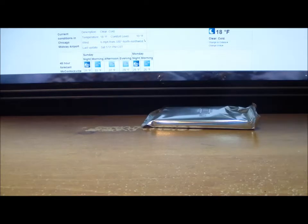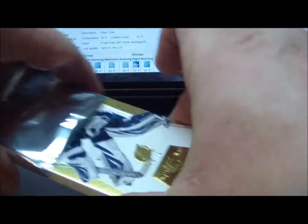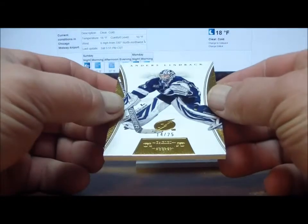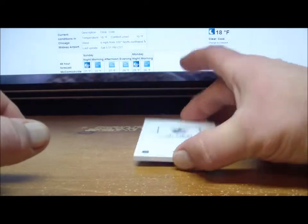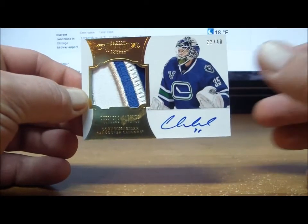On to our Dominion bonus pack. For the Tampa Bay Lightning: a parallel base card 14 of 25, Anders Lindback for the Lightning — Jody 3195 with that base card numbered to 25. Next, for the Vancouver Canucks: Corey Schneider Peerless 22 of 40 — that's BC Mike 01, numbered to 40.